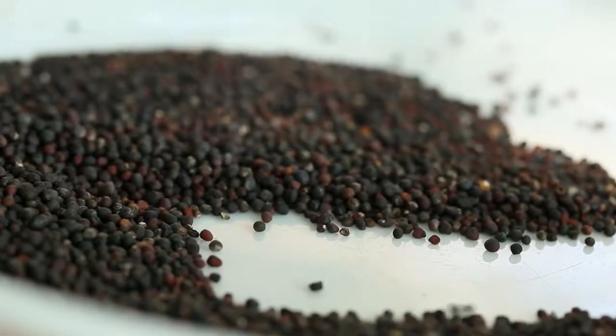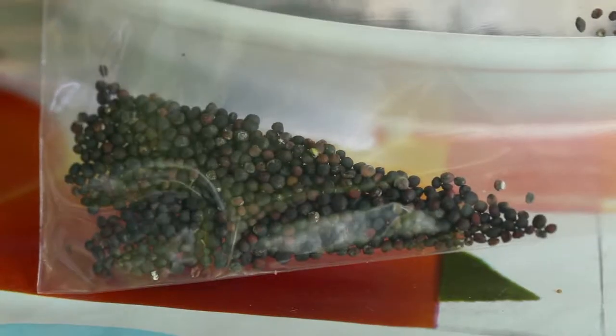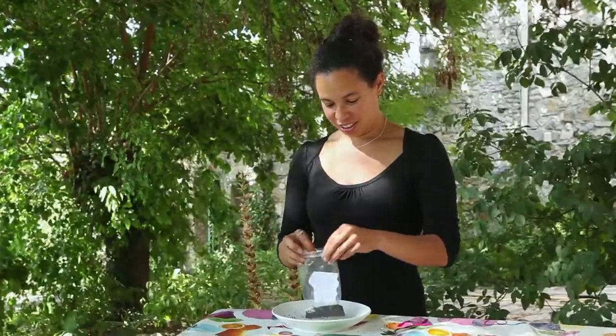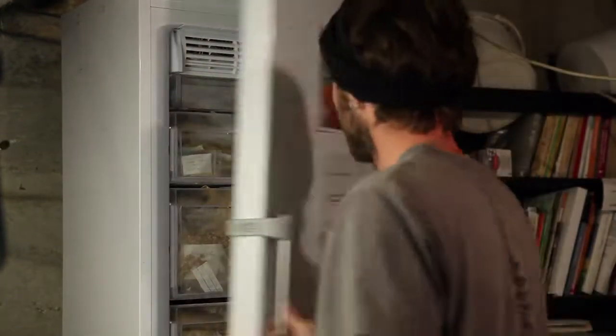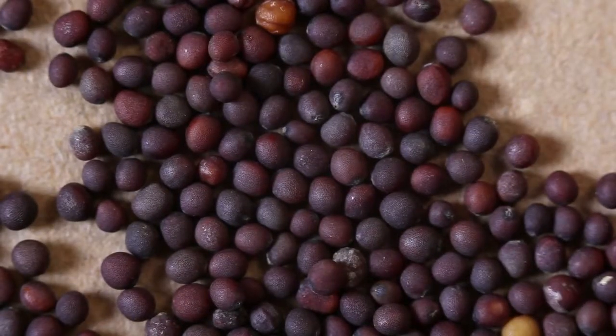All seeds from the Brassica oleracea species resemble one another. It is very difficult to distinguish between, for example, cabbage and cauliflower seeds. This is why it is important to label the plants and then the extracted seeds with the name of the species, the variety and the year of cultivation. Storing the seeds in the freezer for several days eliminates any parasites. Cabbage seeds are able to germinate up to five years; however, they may retain this capacity up to ten years, and this can be prolonged by storing them in the freezer. One gram contains 250 to 300 seeds depending on the variety.